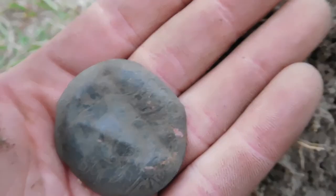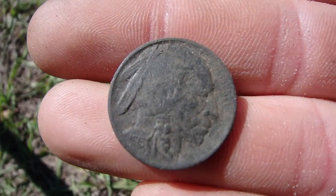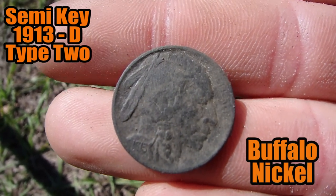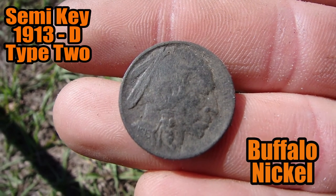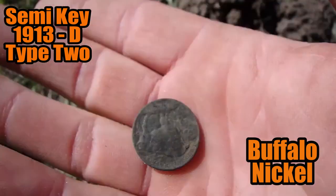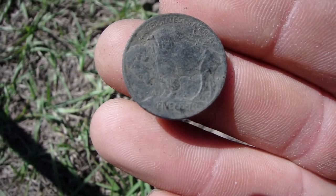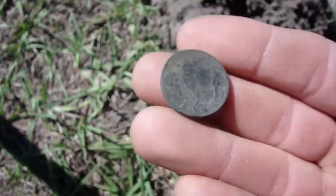Alright folks, let's see what else we pull out of here. I'm doing pretty good — another coin out of here, the second old coin. I mean, there's been hundreds of coins out of here, but it's like a parking lot now. The second old coin is in great condition — beautiful buffalo. Very cool, I'm very happy with this.